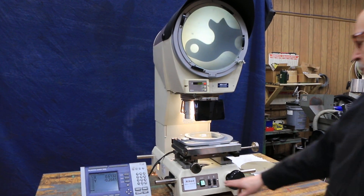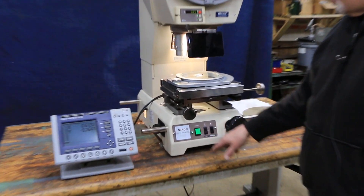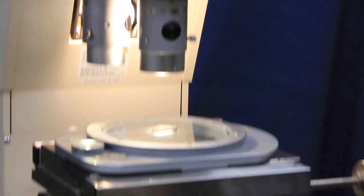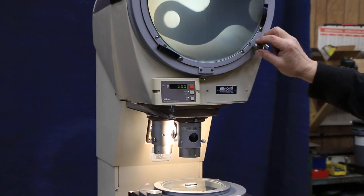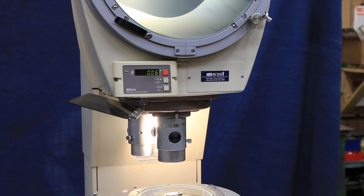We have surface illumination on this, as well as profile. The lenses that are on here — we're just going to lift this thing up and move it out of the way. Here we have our protractor ring. You can move that wherever you want and reset it to zero, and move this thing around as needed.